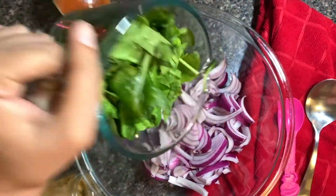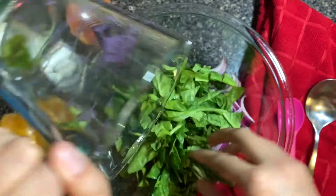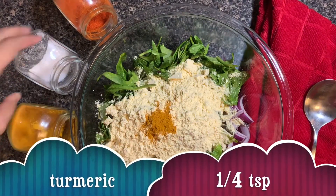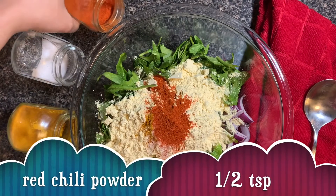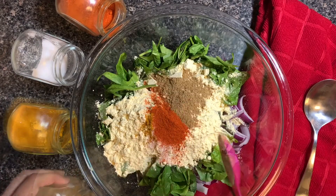I have taken some thinly sliced onion, and with that I have taken some roughly chopped spinach. Now we're gonna add some gram flour, season it with some turmeric, some salt to taste, and some red chili powder. Of course, you can add red chili powder as per your own taste, and you can also add green chillies.